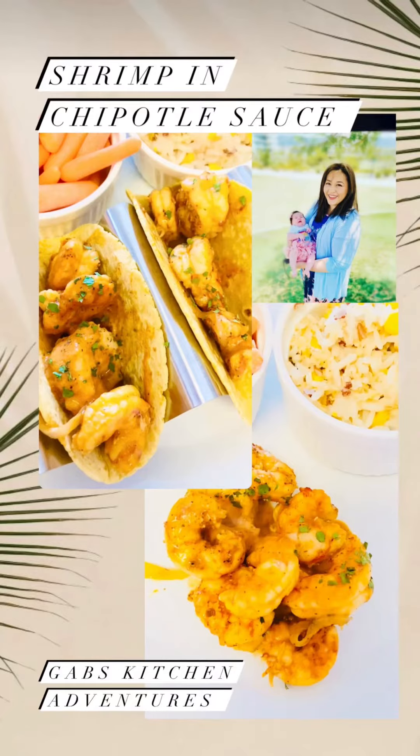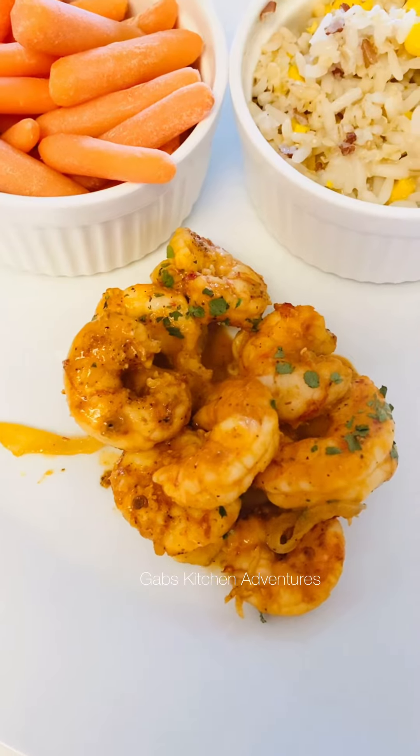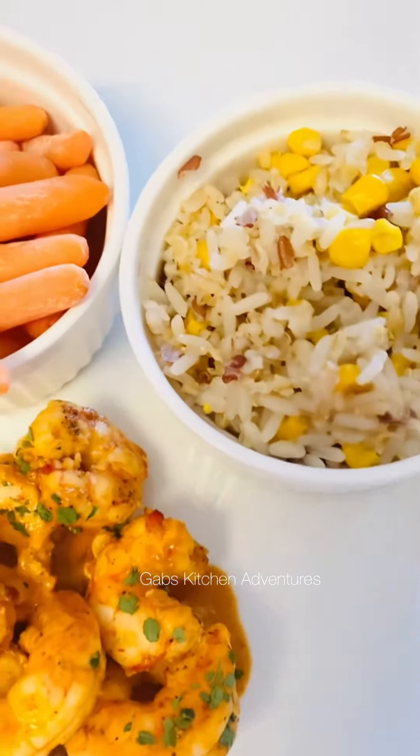Hello beautiful people! Welcome back to Gab's Kitchen Adventures. Today I'm sharing with you a shrimp and chipotle sauce. This is great for Taco Tuesday, and you can substitute the tortillas with a lettuce wrap.